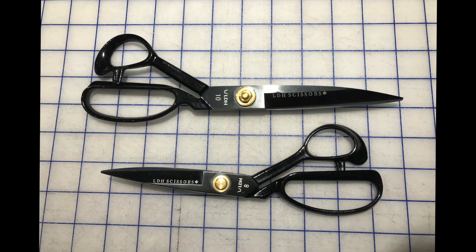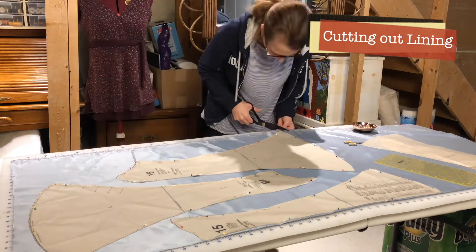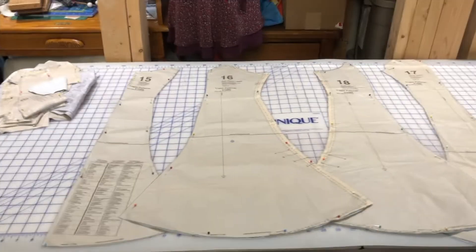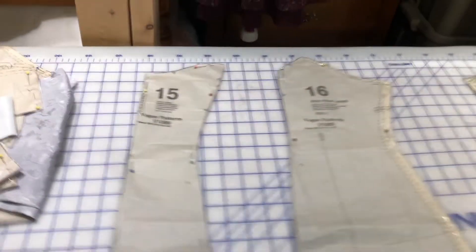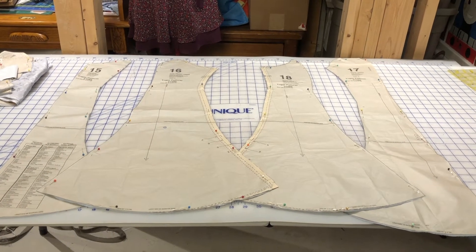These are the scissors I've been using — LDH, which stands for Love, Dedication, and Happiness. It's a Toronto-based company that operates out of Canada and the quality is amazing. Here are all the lining pieces cut out — a nice soft silky lining. All the other pieces of the dress and interfacing are cut out too. We've now cut out all of the pattern and it's time to start sewing. That's it for today everyone — I'll see you next time with your needle and thread at The Victorian Thimble!